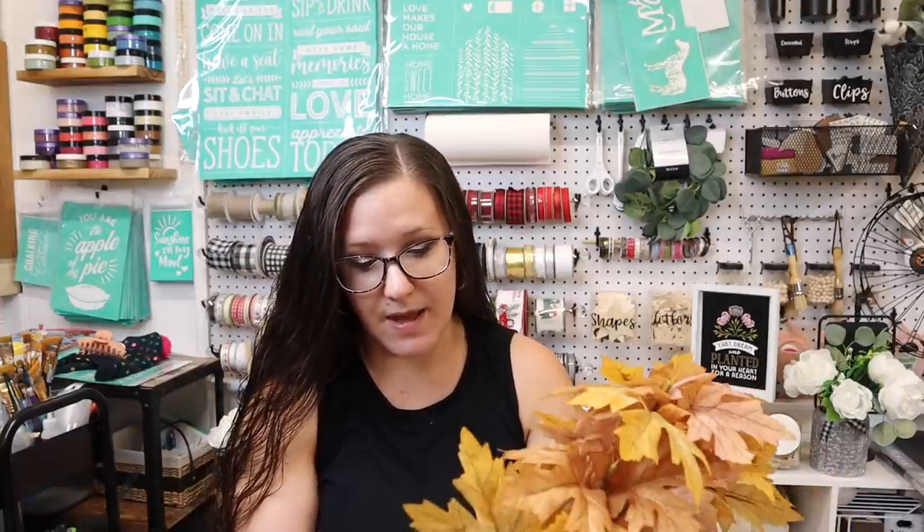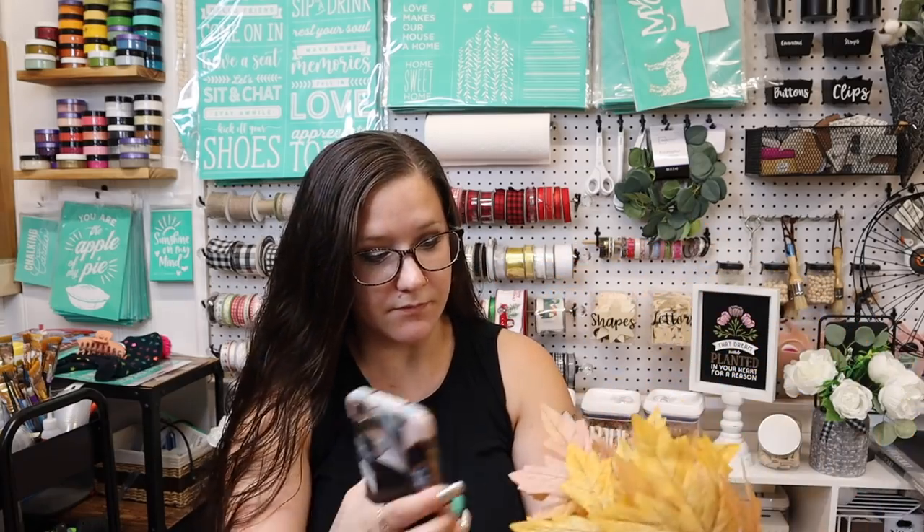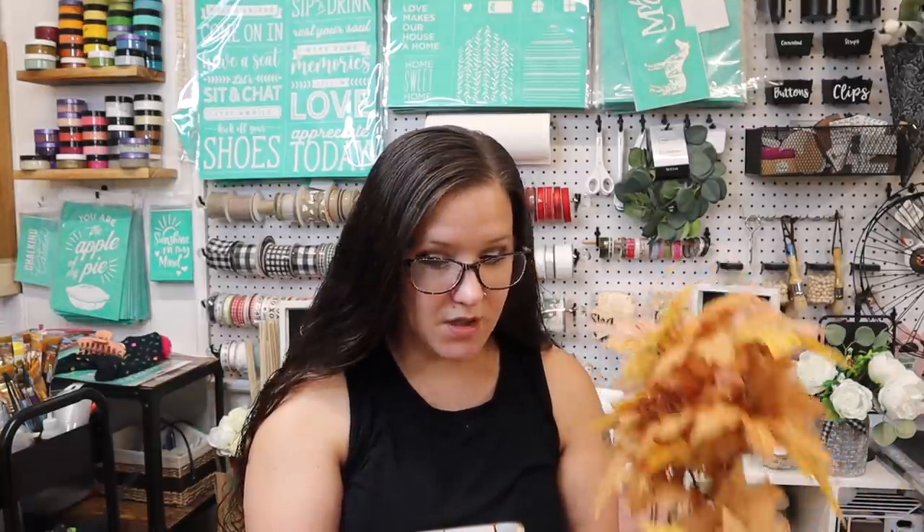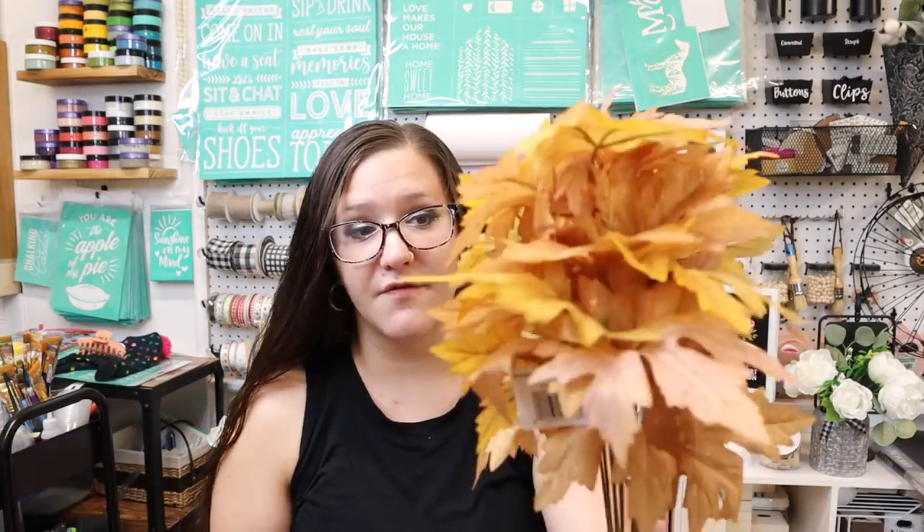So I'm going to scan it. This is called a Maple Leaf Bush. If you have the Walmart app, you can scan the tag and it will tell you — you can scan any tag even in the store if you don't know how much it is. You can go right to your Walmart app, scan the tag, and it gives you all the information. So this is a Mainstays Harvest 18-inch tall artificial tan maple tree leaf bush, and it is $3.47.